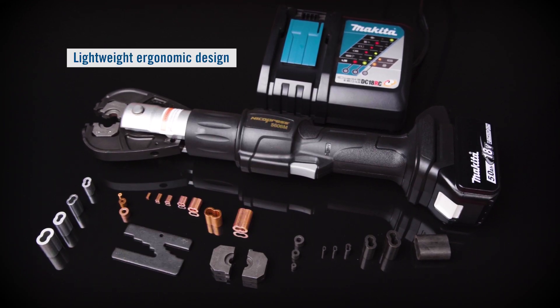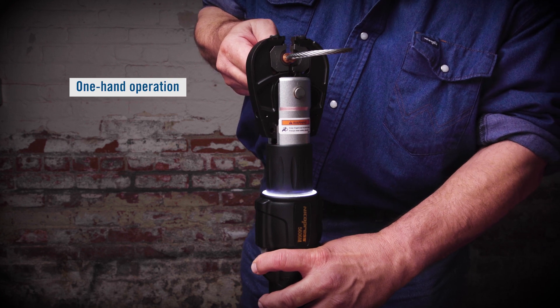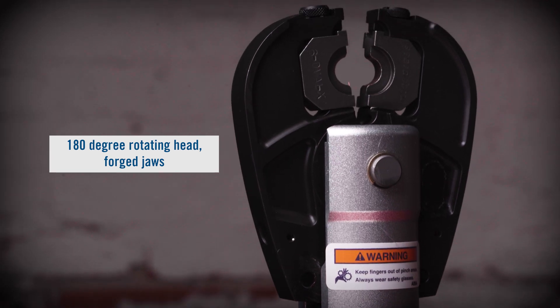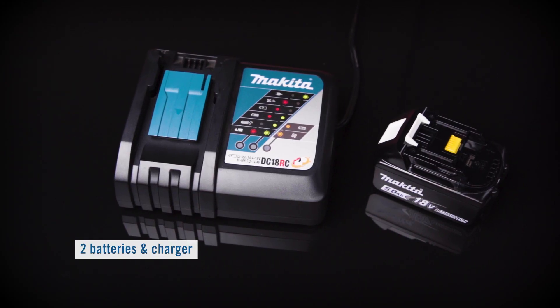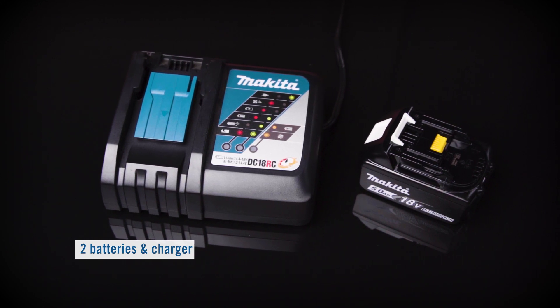It has a lightweight ergonomic design for easy one-handed operation. A 180-degree rotating head with forged jaws, supplied with or without two batteries and a 120-volt AC charger for continuous operation.